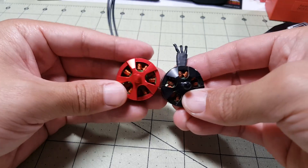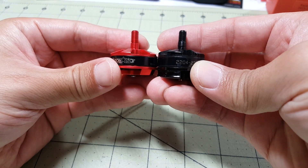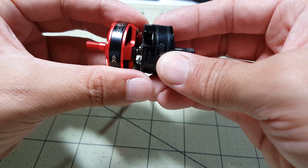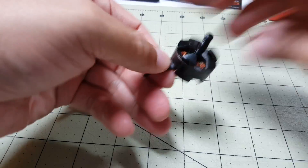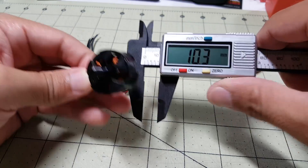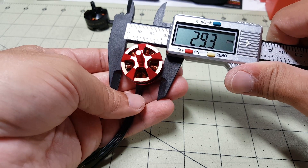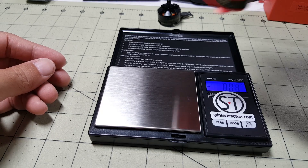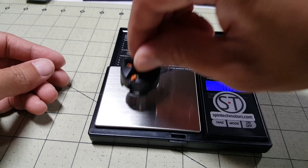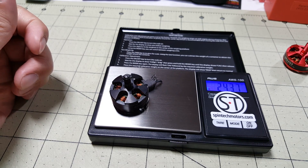I've got the 2204 motor off my ZMR250 for a side-by-side comparison. You can see the 2204 is a little bit taller but probably not as wide. Let me measure with the caliper — 28.4 versus 29.3, so just a touch wider. The Racer Star BR2403 comes in at 23.6 grams, and the 2204 is 24.3 grams. This one weighs more even though it has less motor wire — interesting.